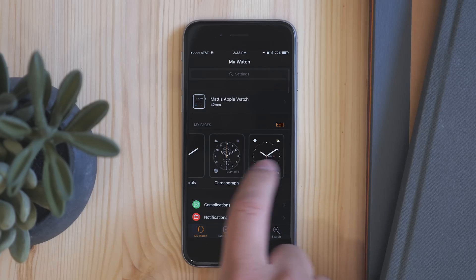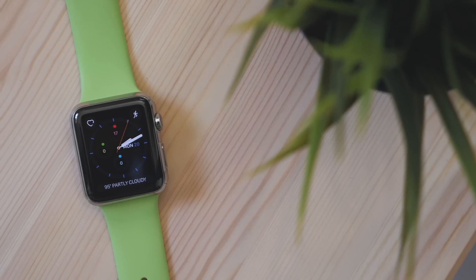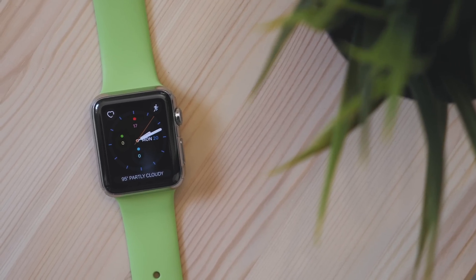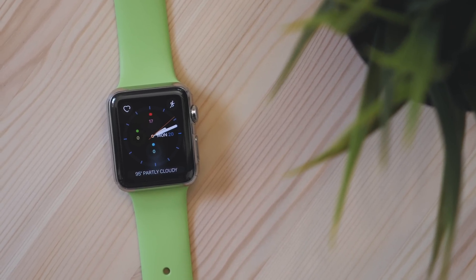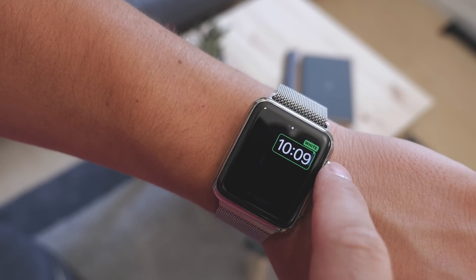Once added, you can also quickly change the settings from the my faces section in the watch app. Really this is just an easy way to see all the different options of watch faces for your Apple Watch. You still have all the same choices as if you were doing it on the watch, but it's just an easier to use environment.